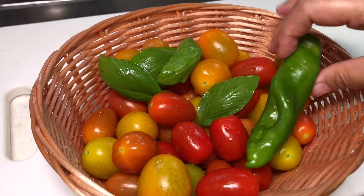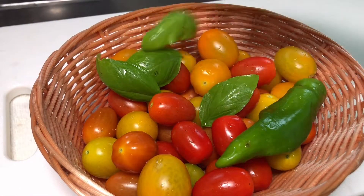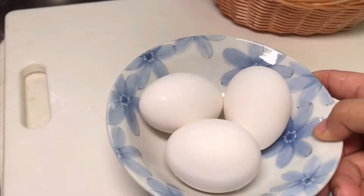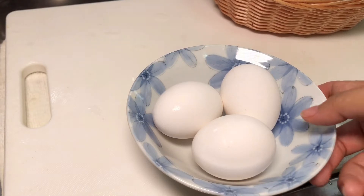Ito po yung naani ko kanina. Meron tayong bell pepper, basil, at syempre ang tomato. Lalagyan lang natin sya ng egg para sa simple breakfast.